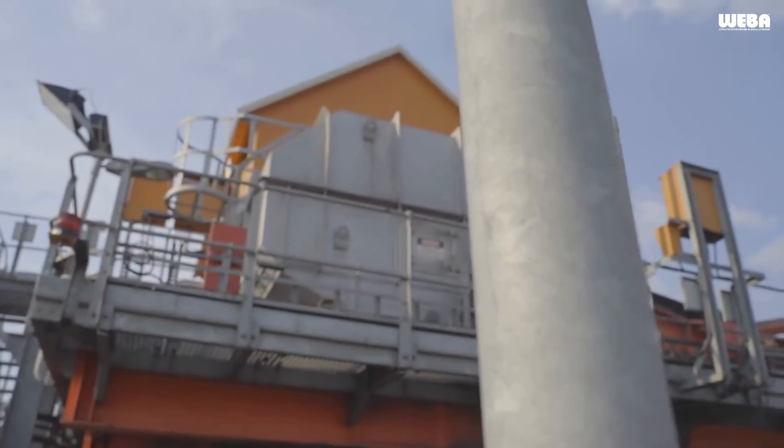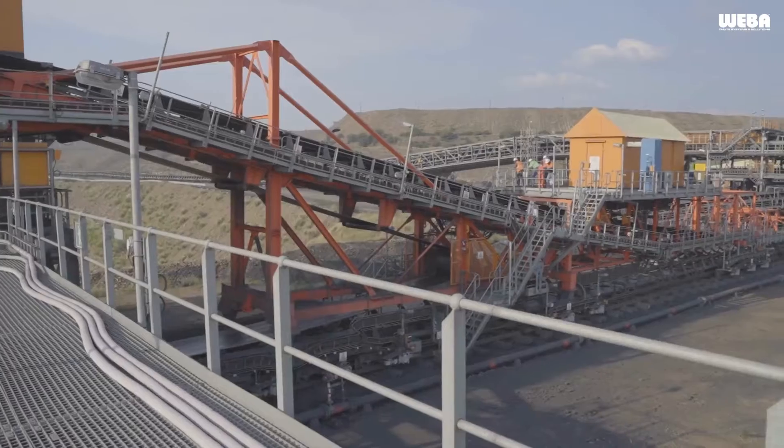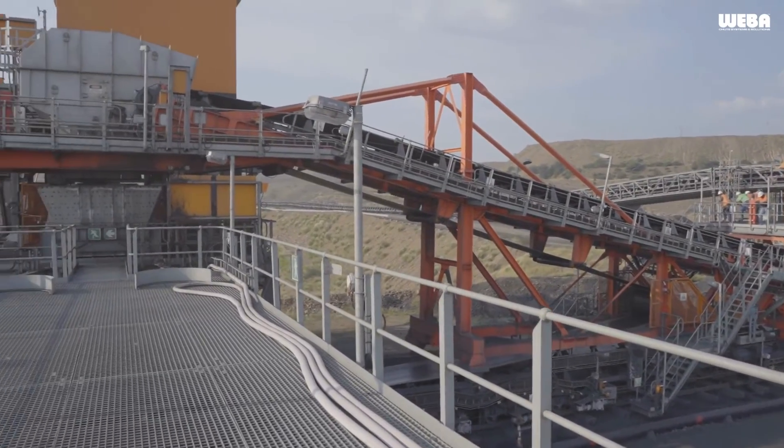Every application is unique, and that's why there are various tripper chute configurations. In each case, every transfer chute is custom engineered to meet the specific needs of the application.